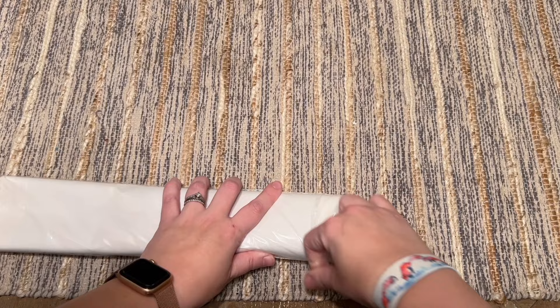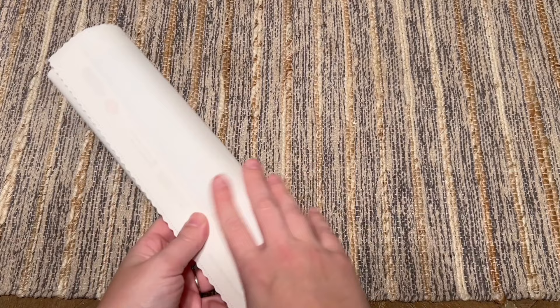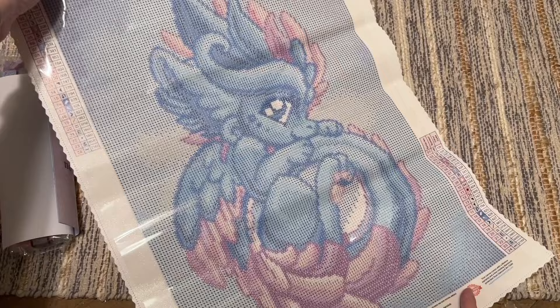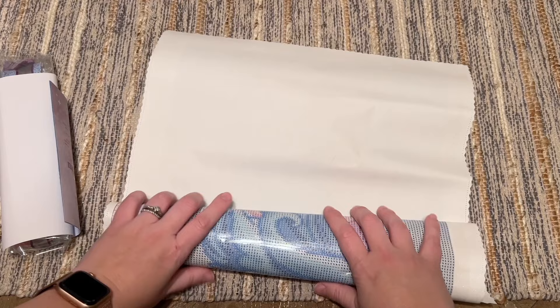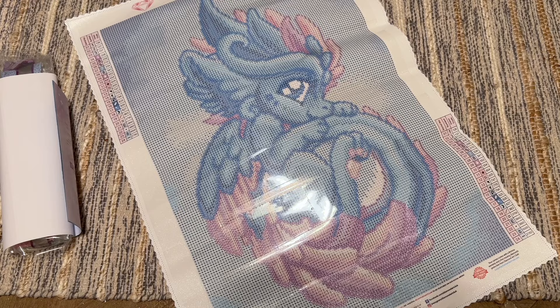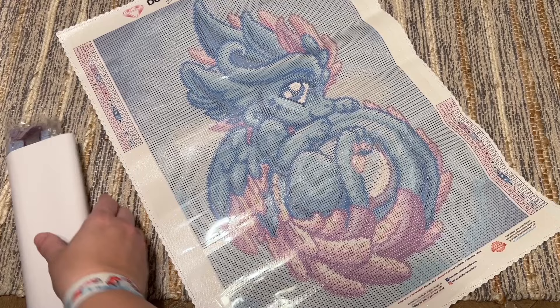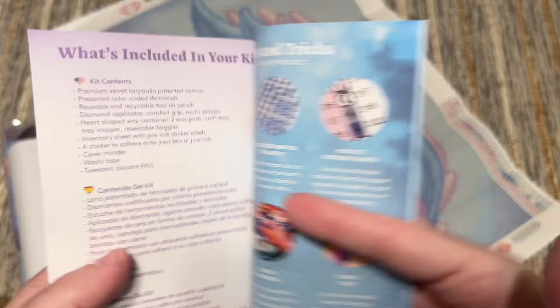Everything else is included in this plastic bag or dust cover. Oh my gosh — the canvas is so precious and sweet, still with that super soft material you can expect from Diamond Art Club kits. If your canvas isn't wanting to lay flat right out of the gate — these little canvases are wrapped pretty tightly — just roll it backwards and it'll lay really flat. Diamond Art Club's canvases have a self-flattening feature, so if you just leave it, it'll flatten on its own too.